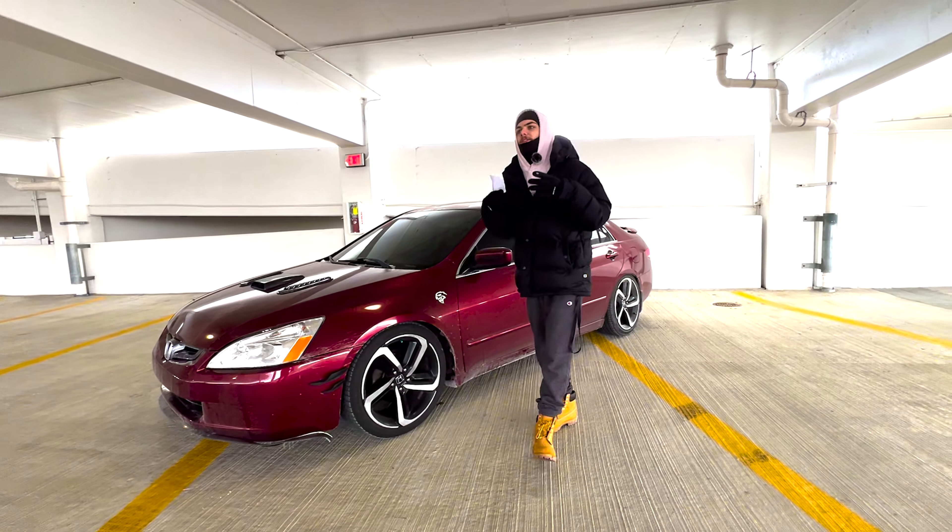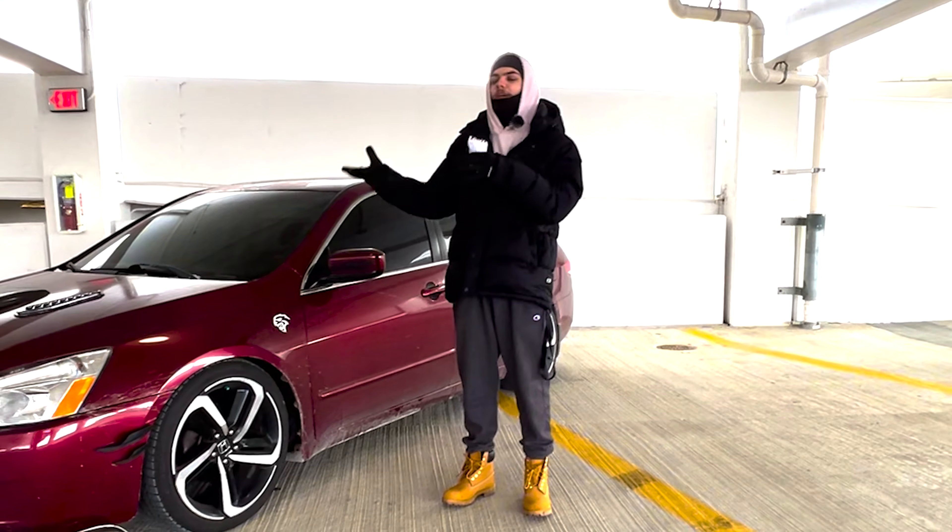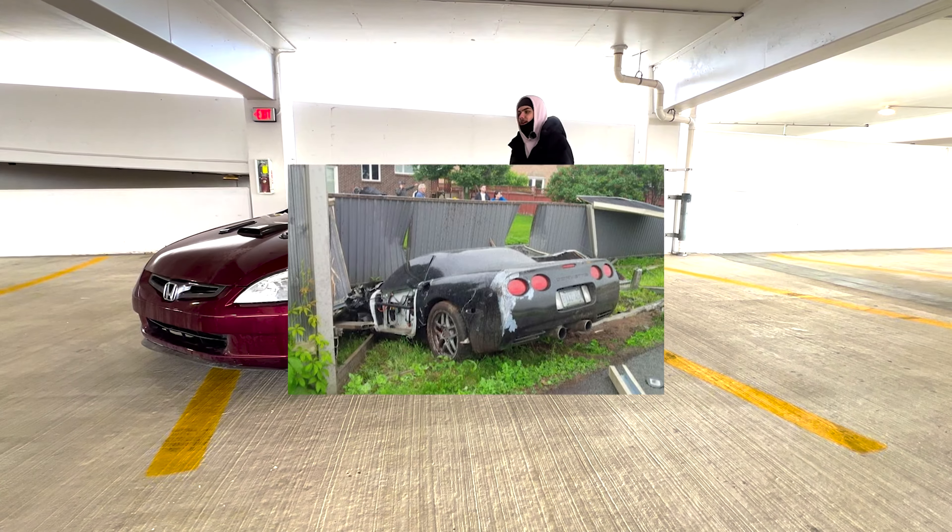There are multiple ways you could go about getting the parts. You could buy a salvage title vehicle from auction, like a Corvette or any other vehicle that has an LS1 or whatever LS engine you want to swap. Right here on this piece of paper I have some notes on how much it may cost for the parts separately.